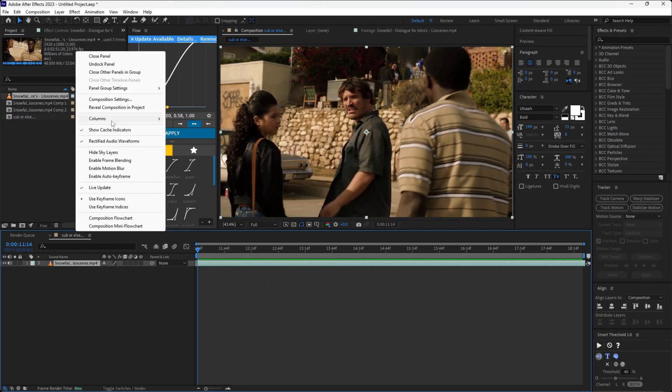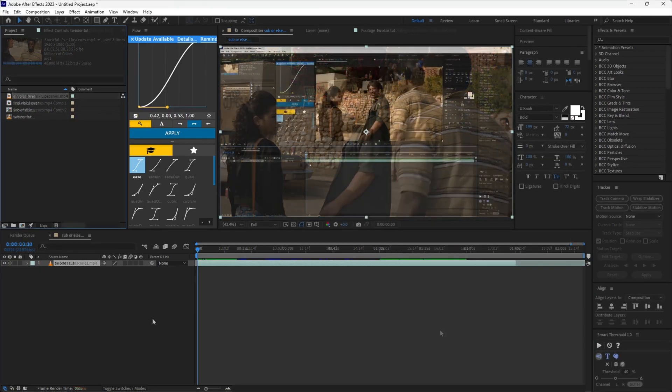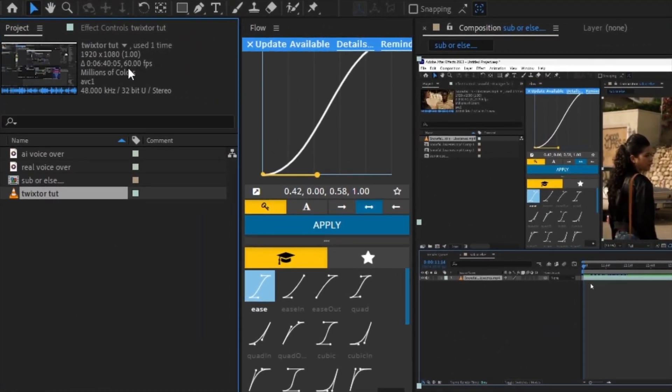You want to import your clip into your main composition and make sure the frame rate of the composition matches the frame rate of the clip. To find the frame rate of the comp, go to the project panel and select your file. It should display it at the top.